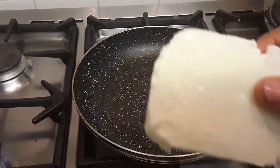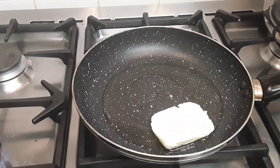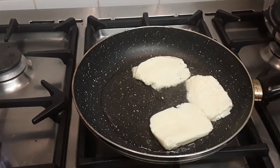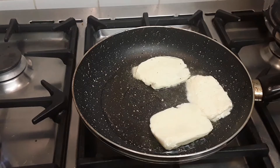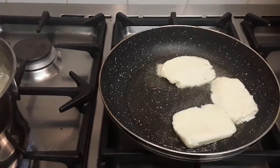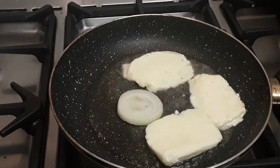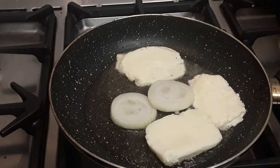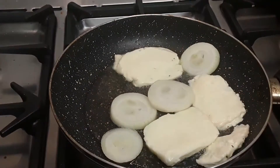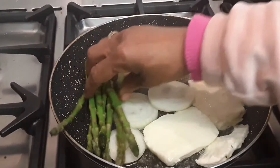I've sliced my allume quite big — if you want to slice them a bit smaller that's okay. I'm doing three slices of allume, and I've also sliced some onion. I'm going to place about four slices of onion into the pan. Then we're gonna put the asparagus in beside the allume and let them all slowly cook.